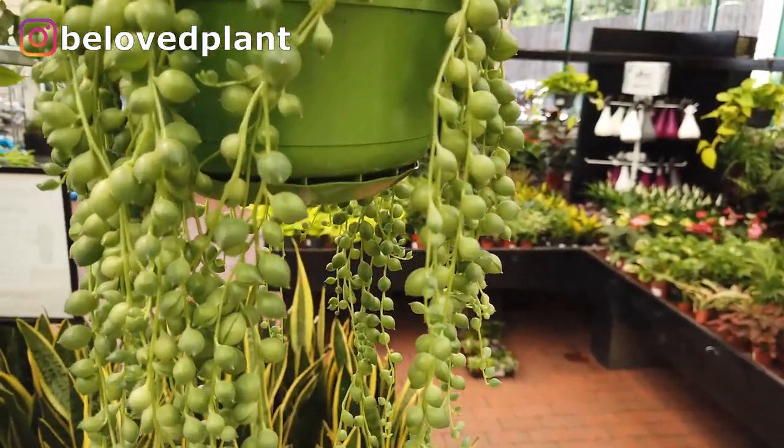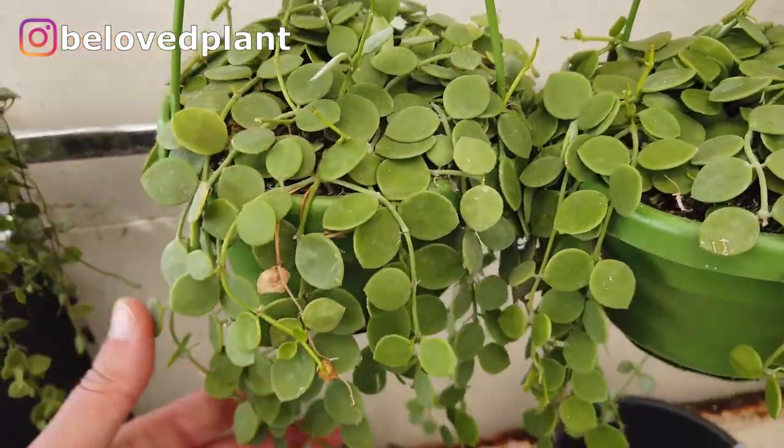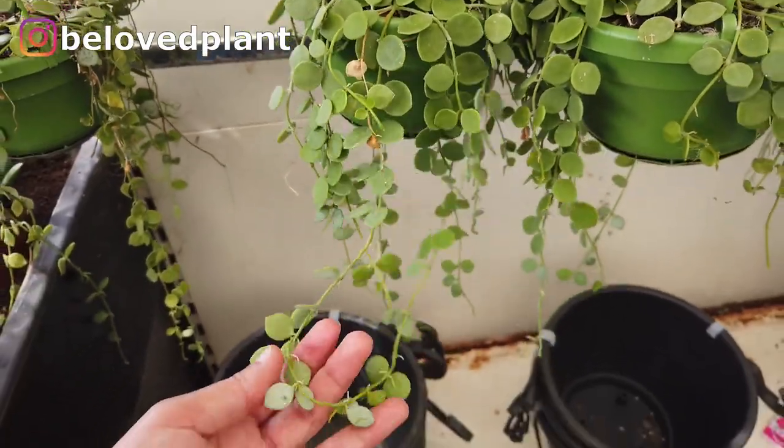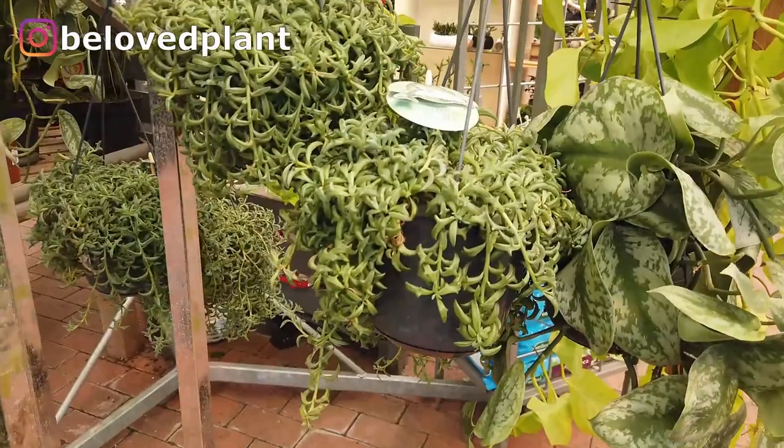By the way, this beauty is known as the string of pearls. These are string of nickels — they also thrive in half-shaded environments — and so do the string of dolphins. I just love how delicate these plants are.